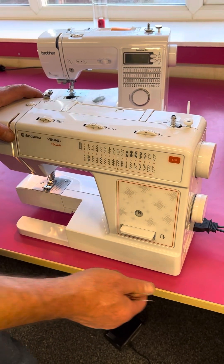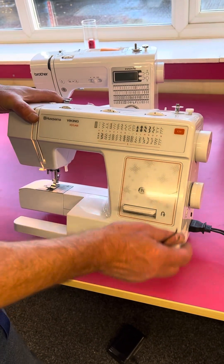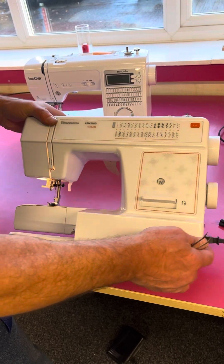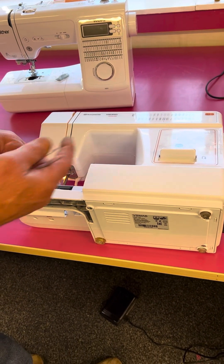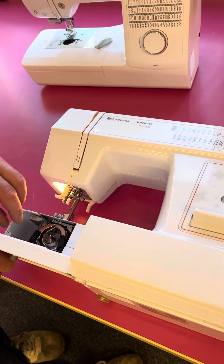Okay, so we're going to set up the Husqvarna E20. It's pretty much the same machine as a few others — namely the E10 is the same — but this one is the E20.